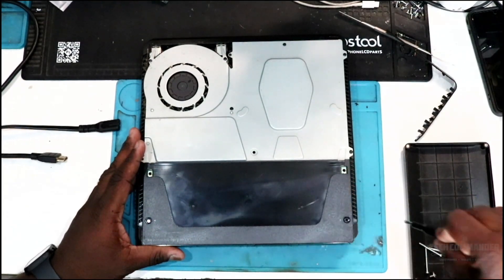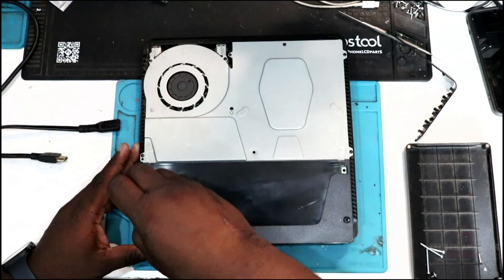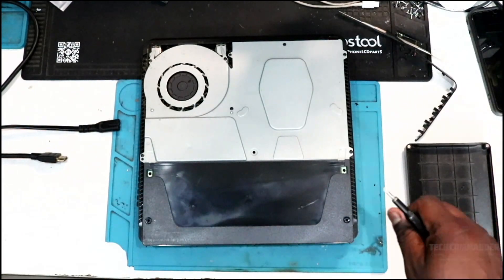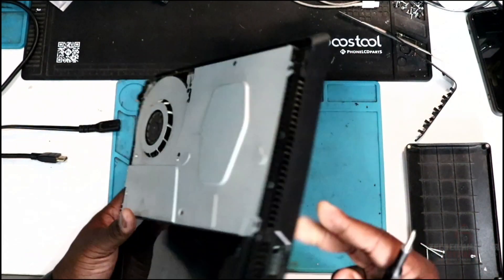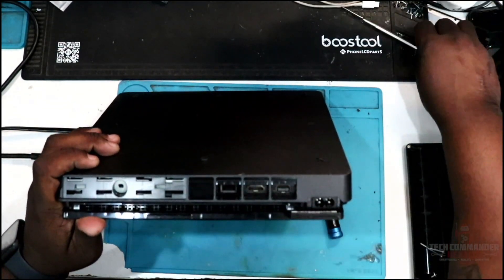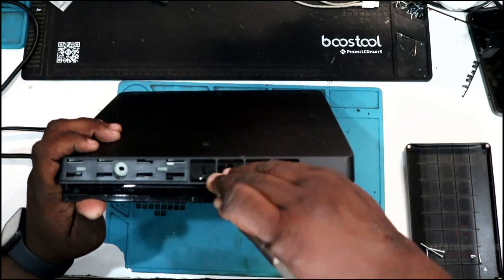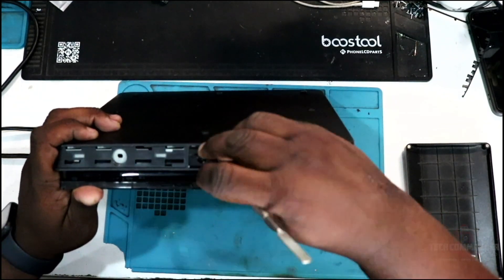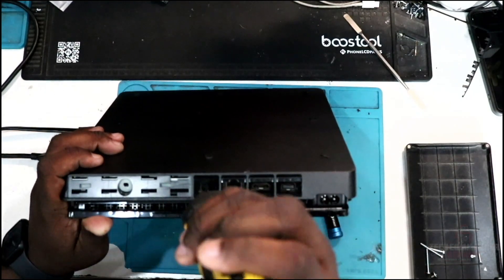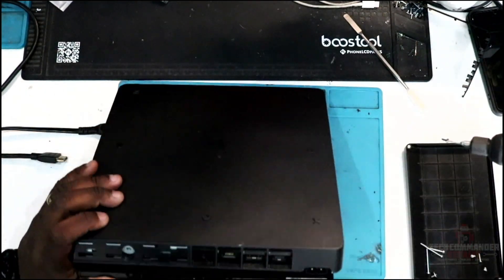Now I'm going to remove these two Phillips screws. The PS4 Slim has a few different models — in the center of the power supply area, some of them will have a Wi-Fi antenna. Now we're going to flip it over. On the back in the middle, you're going to see a black tape — remove that tape to expose the T8 Torx screw, then use your T8 driver to remove that.